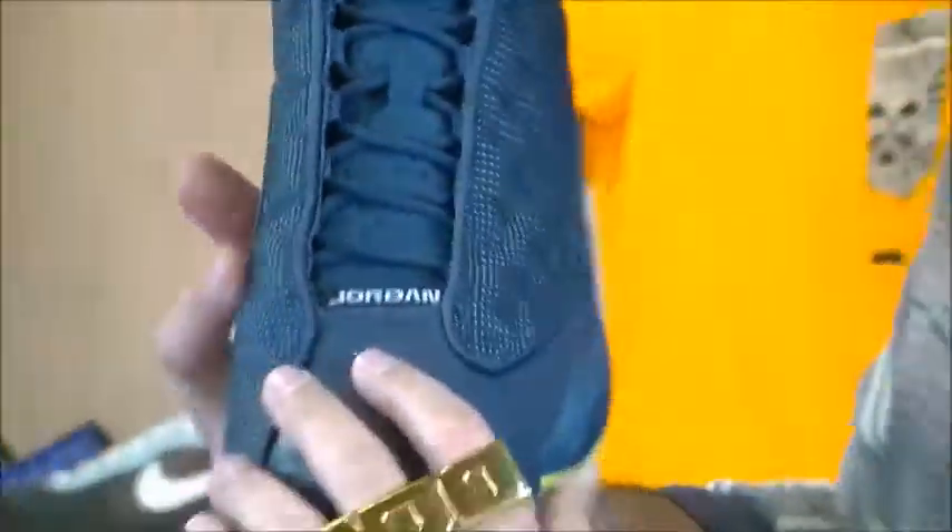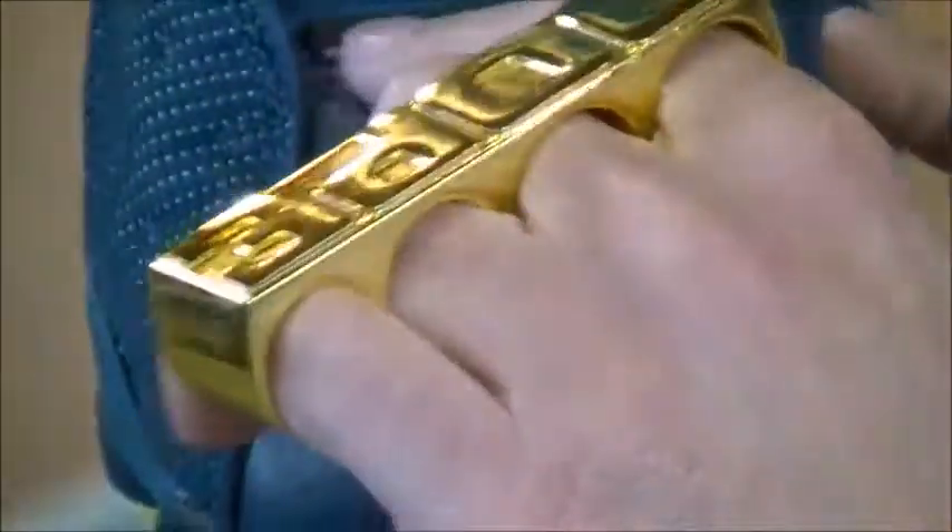Got the Jumpman 23 hologram right up by the ankle collar. Tumbled leather from the forefoot into the toe box with that same Squadron Blue colorway. Got the black tab with the white Jump Jordan branding.